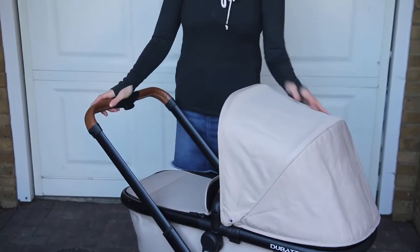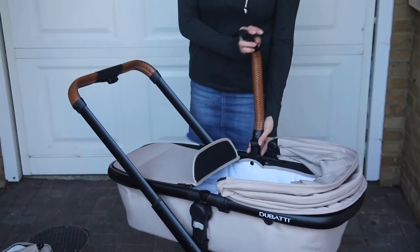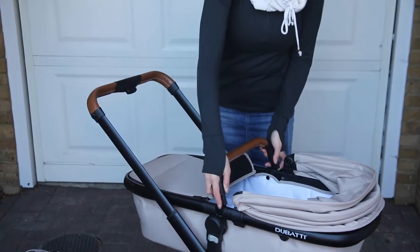So this is the Dabatti One Stroller - this is the setup we used from birth. You can have the hood up and down. There's this bar that can detach from both sides and both sides at the same time, which is very useful.